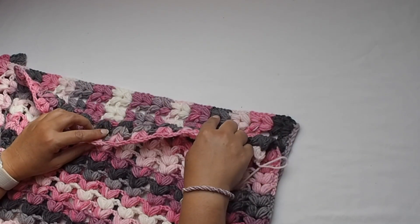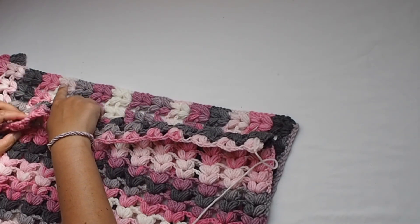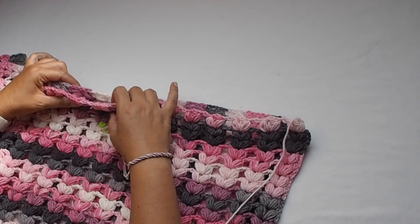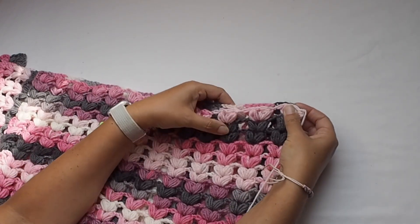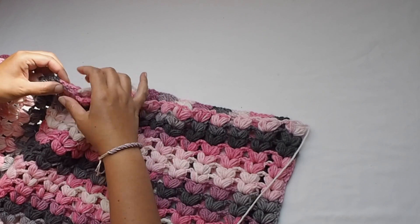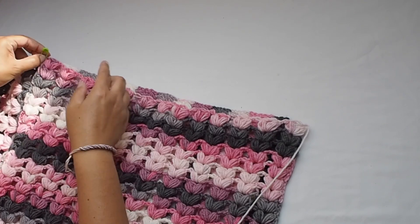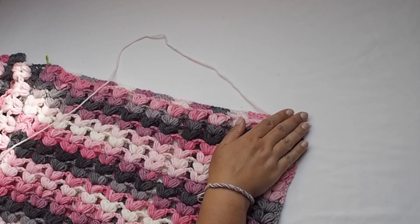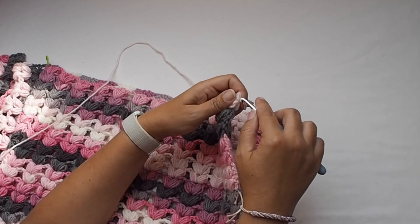Now we have to count 26 rows. We have 26 puff stitches in each row and I will join one puff stitch with one row — it's perfectly 13 pairs of puff stitches, which is 26 rows joined together with the last row of puff stitches. You can sew the layers or you can join them by crocheting them together. I will use my crochet hook.